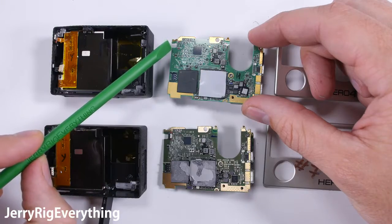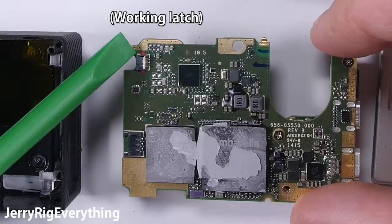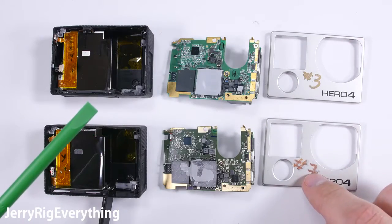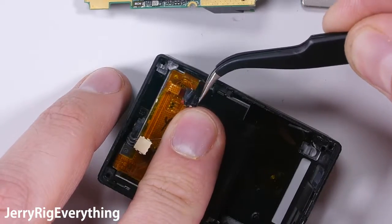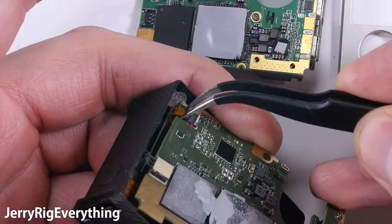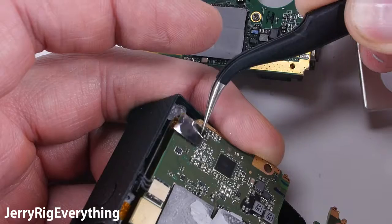I have two broken GoPros — number 3 and number 7, labeled myself. The top latch is broken on number 3, so we're just going to swap the motherboards: take the motherboard from GoPro number 7 and put it into the housing from GoPro number 3. Remove the broken latch from the ribbon cable, then plug the power into the working motherboard and plug the ribbon cable into the working latch on the good motherboard. Lock it into place with the latch and stick black tape on top so it doesn't come loose again.